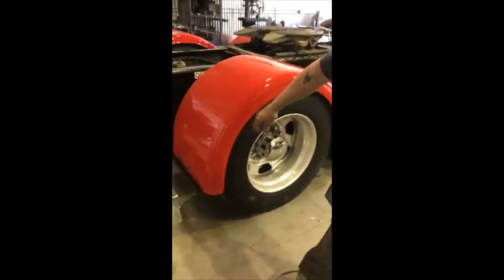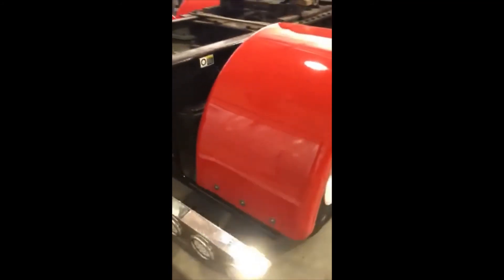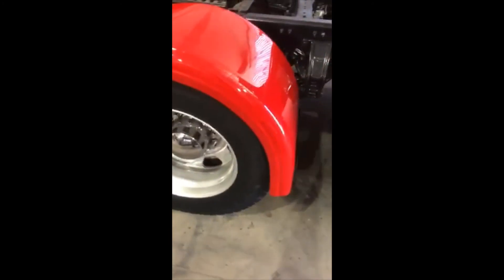We're back here at the finished product on the Kenworth. You can take a look right here on the back bracket — we got it all bolted down.